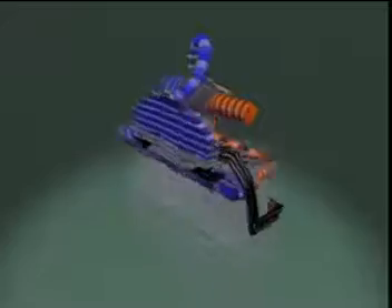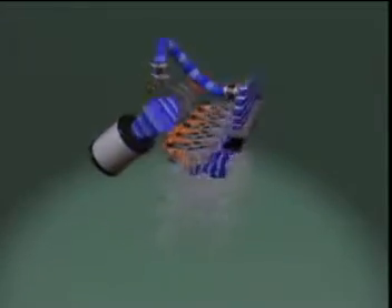Some industrial engines utilize a high-efficiency water-to-air aftercooler to reduce the intake air temperature. This system allows these engines to meet industrial emission standards.